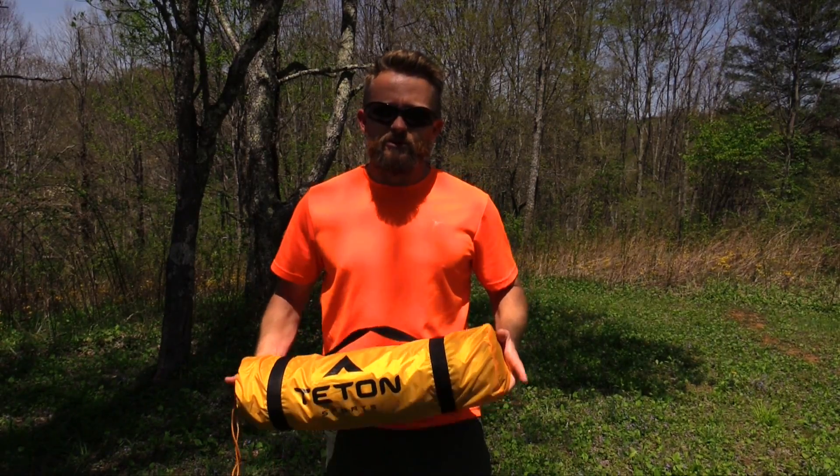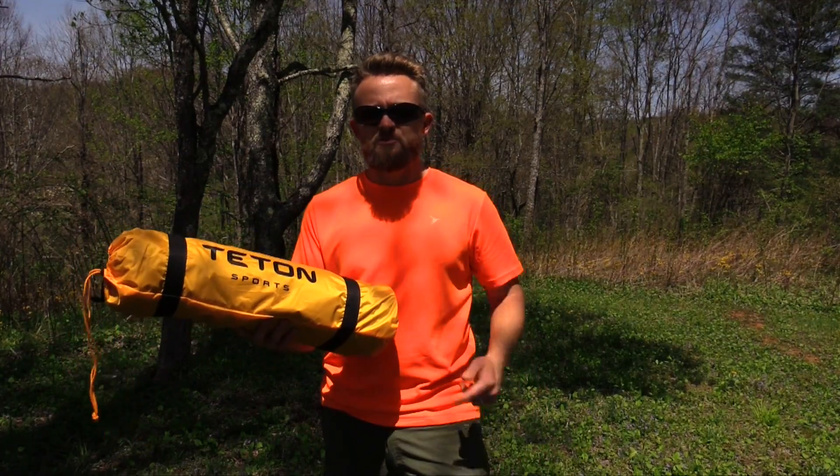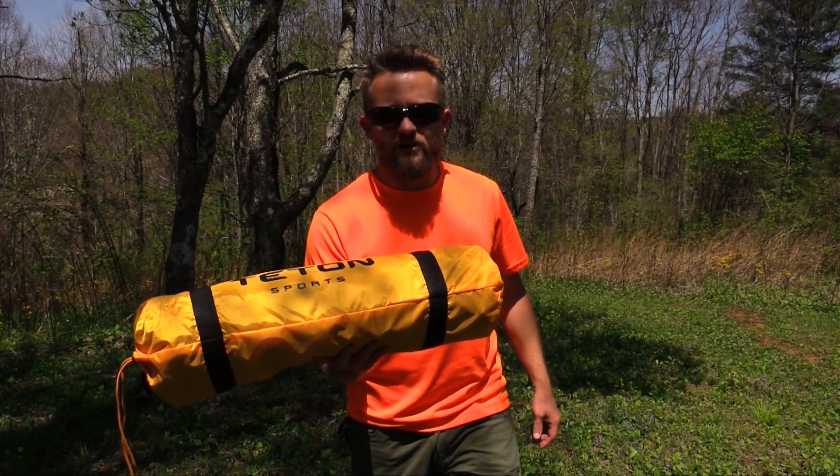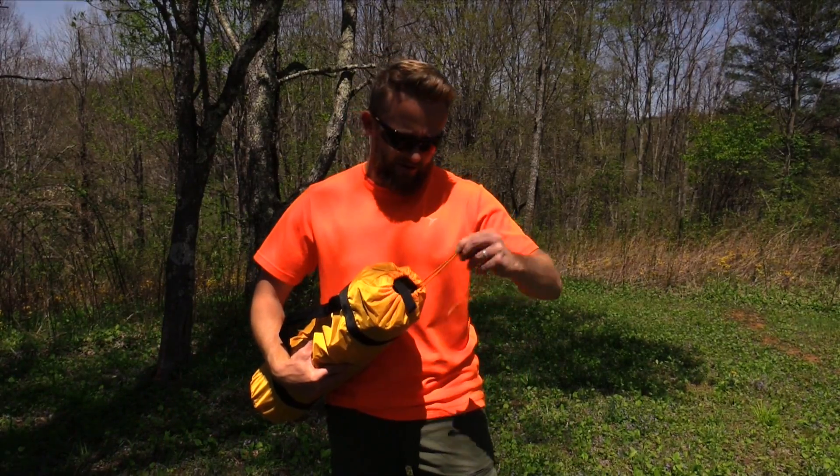Hey there folks, Luke here with the Outdoor Gear Review. Today for this episode I am showing you all how to set up the Teton Sports Mountain Ultra Tent. With that being said, let's go ahead and get started.